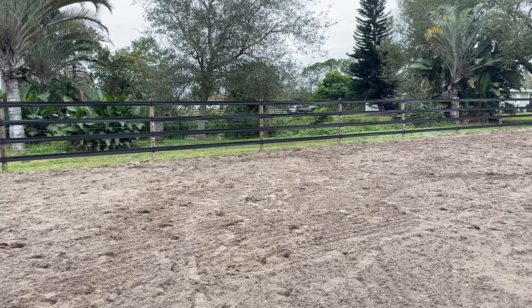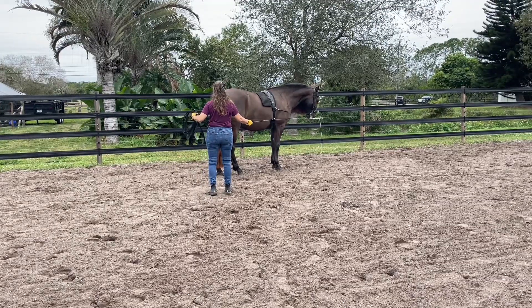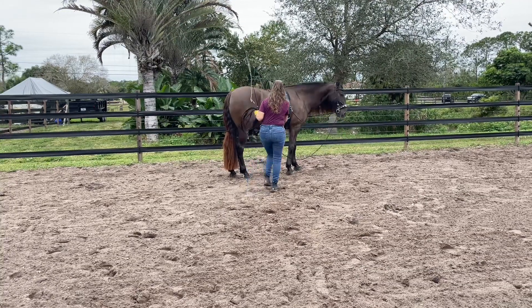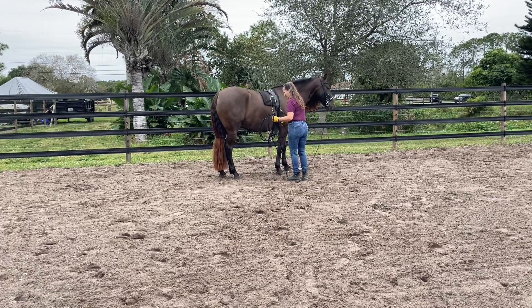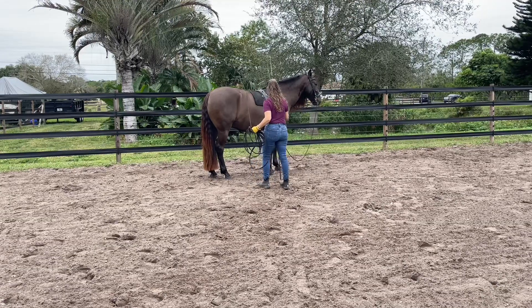So he learns that the whip on the side of his body means to get over. I'm going to start working on that. So I'm using my line on the hip right here, along with my whip at the girth and the shoulder to help the horse understand that. So we'll bring the line back up — I like him to feel the line coming up and down and all over him so he gets used to it.